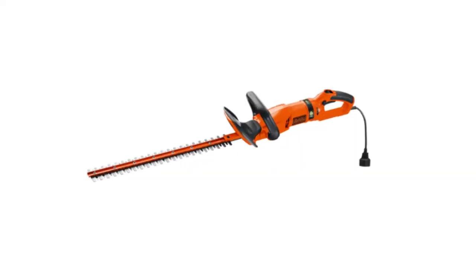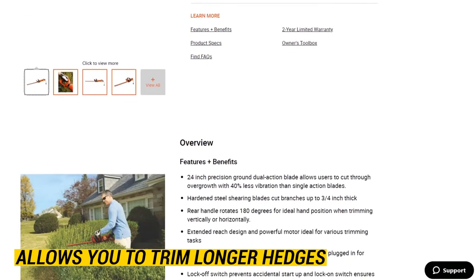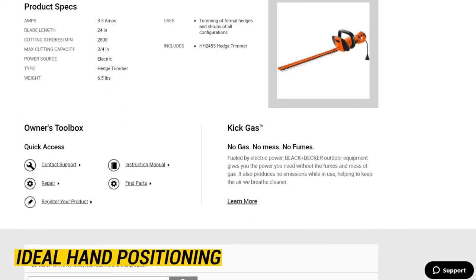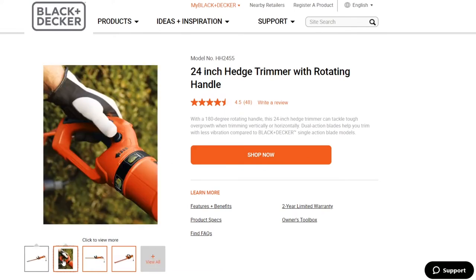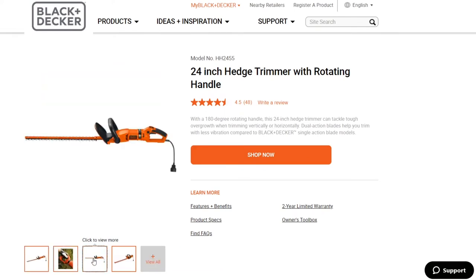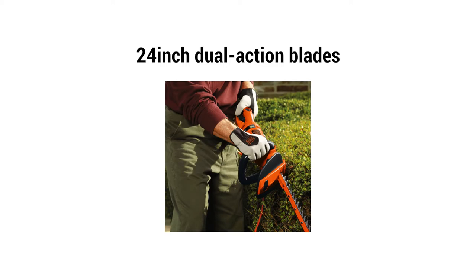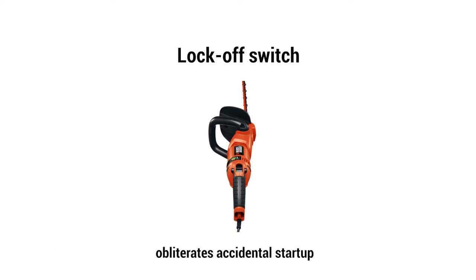The Black & Decker Hedge Trimmer is an electrically operated trimmer with an extended reach design that allows you to trim longer hedges. The rear handle also rotates at 180 degrees, facilitating ideal hand positioning whether you're trimming vertically or horizontally. It features hardened steel shearing blades that cut branches up to three-quarter inch thick. The 24-inch dual-action blades will easily cut through overgrown hedges while offering up to 40% less vibration. It also has a lock-off switch that prevents accidental startup, and a lock-on switch that prevents interruptions.